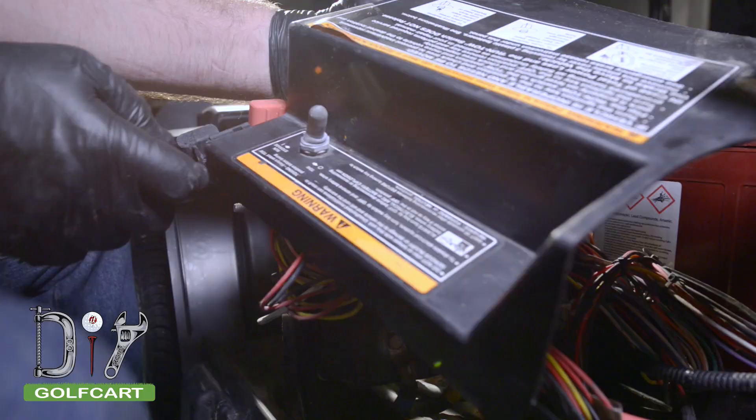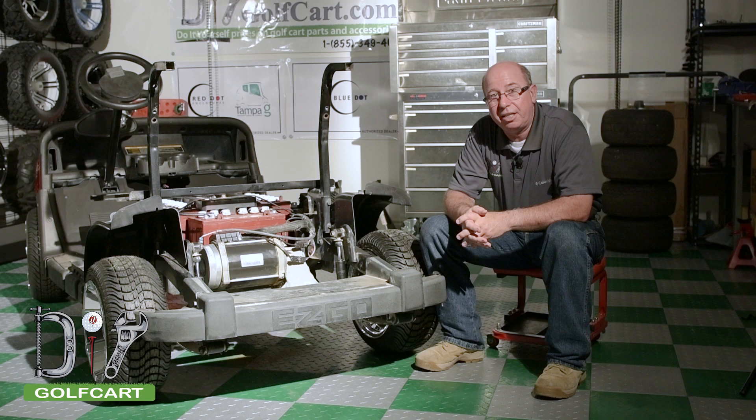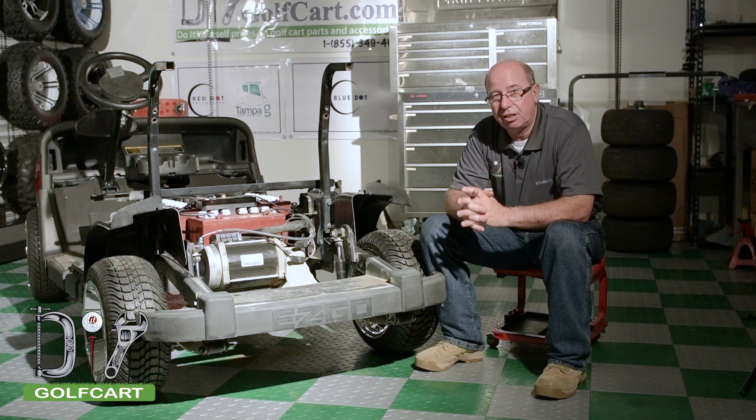Once we're done we can put the car back into run. Well we've had another successful day here at the garage. We've got this motor taken off, cleaned, inspected, and reinstalled. Don't forget to like and subscribe. And for all your golf car parts and accessory needs, look us up at DIYgolfcar.com.